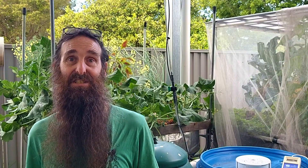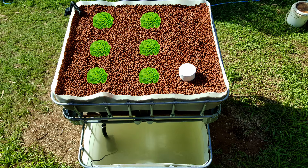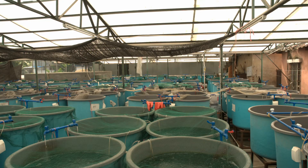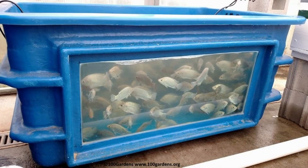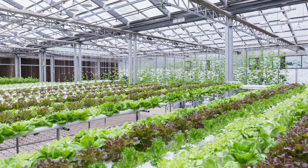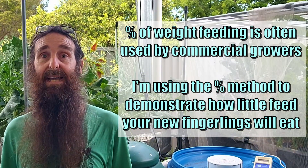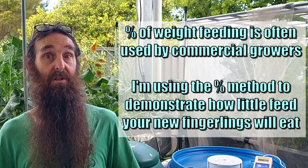So what we need to do is work out how many plants our system can sustain on the small amount of feed we'll be giving our newly added fingerlings or young fish. Just a quick heads up — the feed calculations for commercial aquaponics systems are a lot more in depth as they need to run their systems as efficiently and profitably as possible. We're dealing with backyard aquaponics systems here, so a lot of the figures I'll be using will be generalizations.